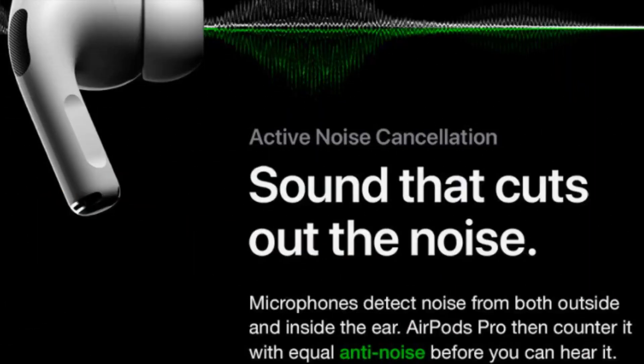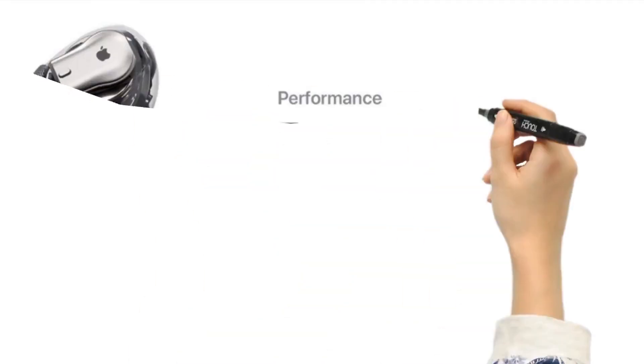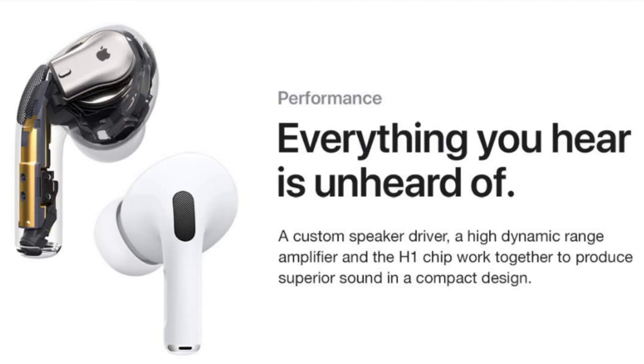Active Noise Cancellation can be turned off or switched to transparency mode, which helps users hear their surroundings. Noise Cancellation modes can also be switched in iOS or by pinching the stems using a new force sensor. The AirPods Pro include features of standard AirPods, such as a microphone that filters out background noise.